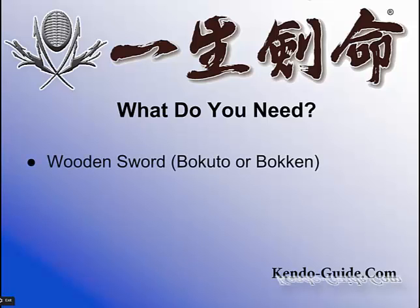What do you need? A wooden sword. That is usually called Bokken. I call it Bokuto, and many people call it Bokuto as well. I know both terms are used, but I am more familiar with Bokuto rather than Bokken. They are all the same, so you need a wooden sword.